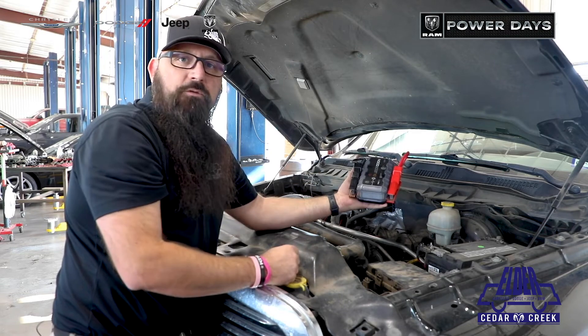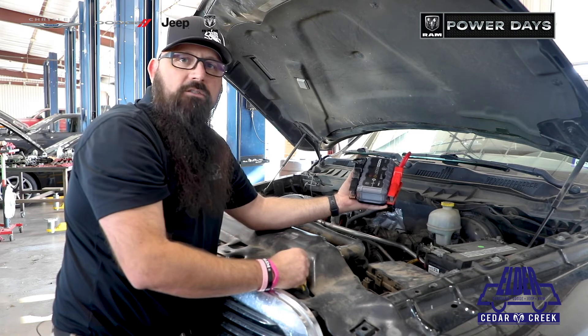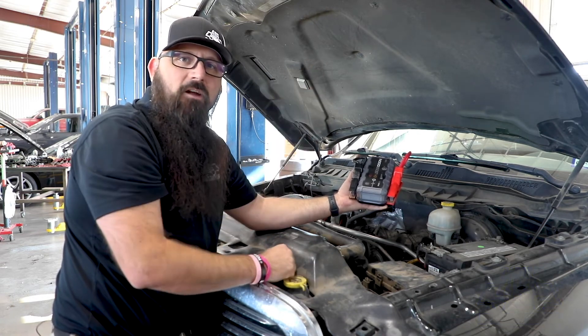But if you're having an issue with your battery, come on down here and let us check it out for you. We'll look it over, check the charging system, and make sure that you're back on the road and don't have any issues. Thank you, guys. Have a great day.